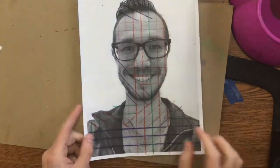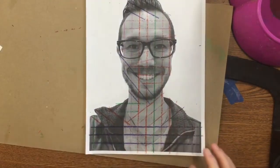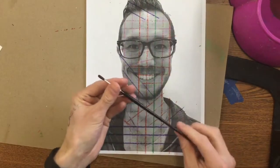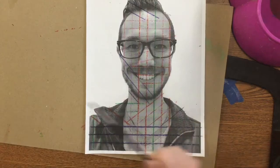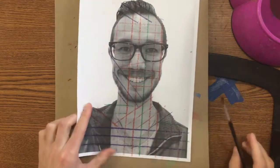Hey guys, today you're going to get back your self-portrait. Last time we drew all these crayon lines all over it. You're also going to need to get one paintbrush. The very first thing we need to do is tape these down to our table because we're going to be using watercolors today.